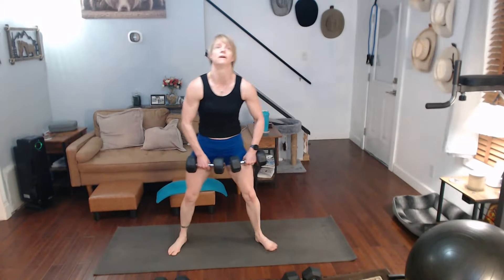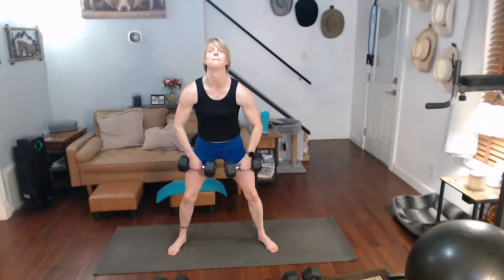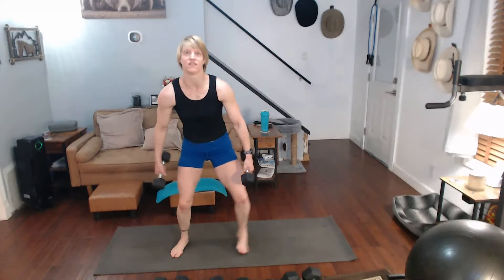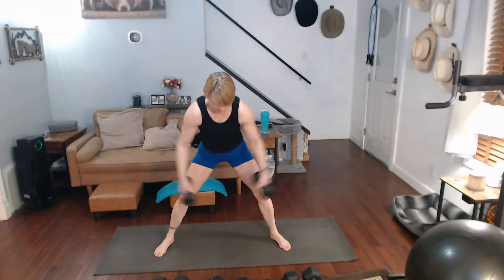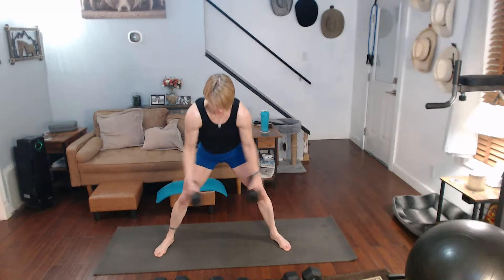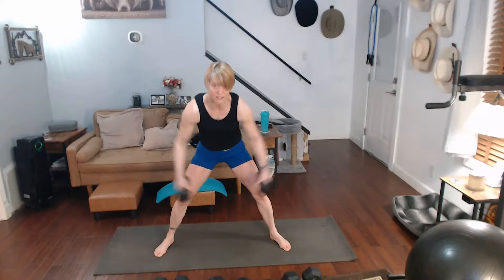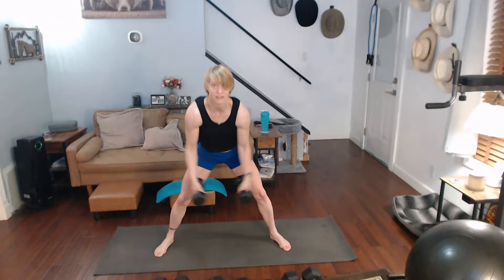Come right around and come up. One, two, three, four, five, six, seven, eight, nine, ten. One, two, three, four, five. One, two, three, four, five, six, seven, eight, nine, ten.